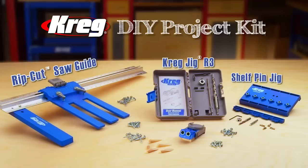Tired of living in a disorganized house? Found an organizer online or in a magazine that you really like, but it just costs too much? Can't afford to have a carpenter build it, or you just don't have the know-how to create it for yourself?